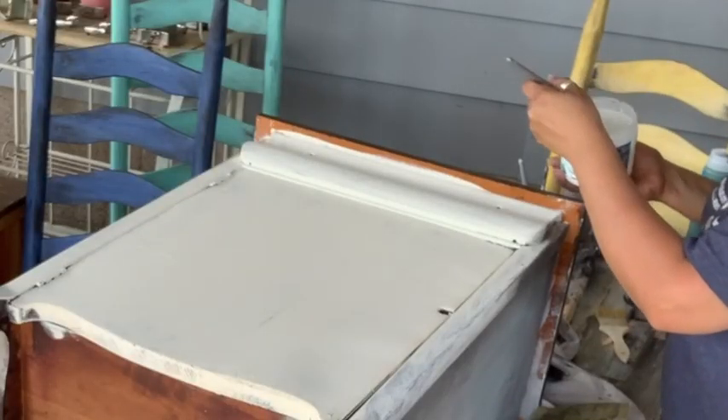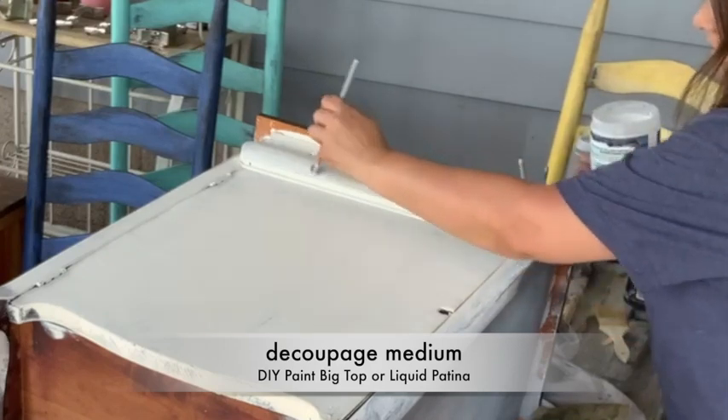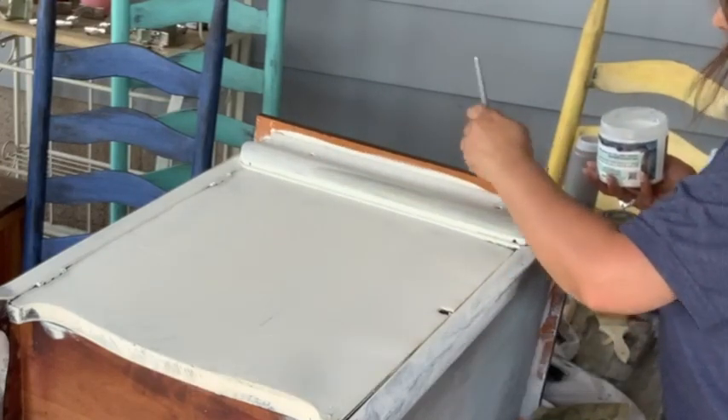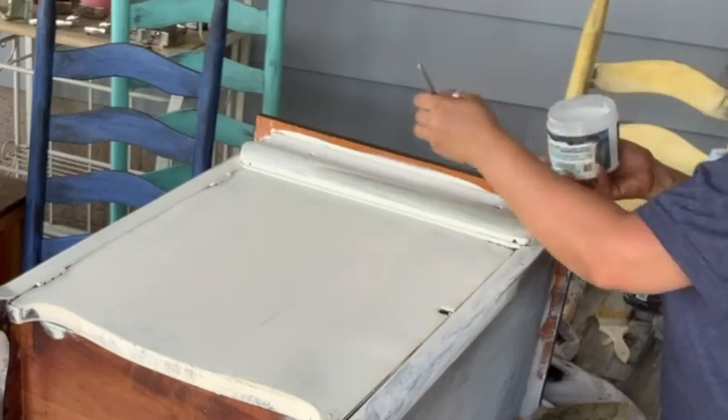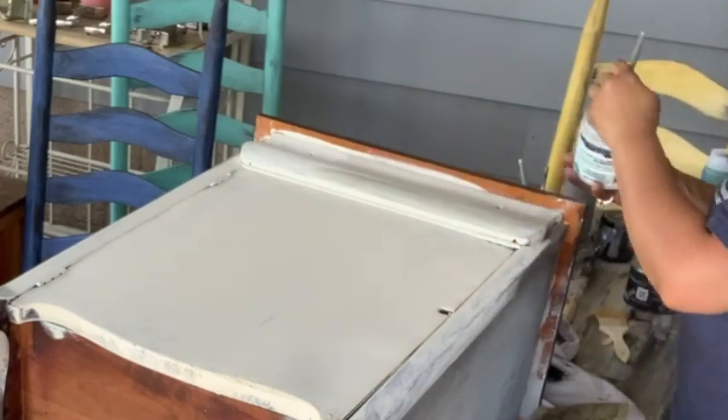The holes are here for the glass knobs, and all I'll do is make a hole once the paper's dry.